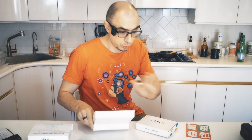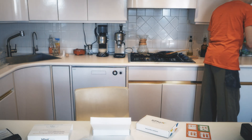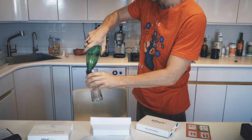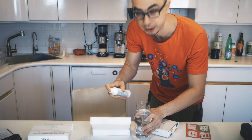But before you do any of that, the test is done in the morning, and in the morning we usually wake up dehydrated and the system is slow. So first thing first, you need to drink a good glass of water. I'm going to add my usual mineral concentrate to make it tastier.